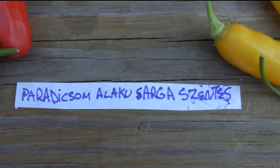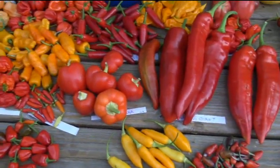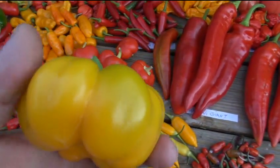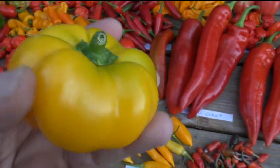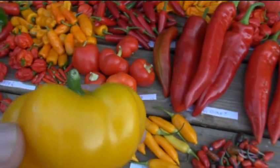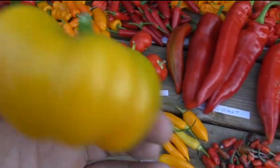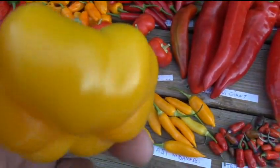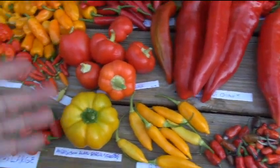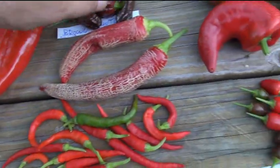Here's another oddball - the paradixum alakusarga zentes. I have no idea if I said that right; if you're Spanish please correct the pronunciation. It's a gorgeous pimento-type pumpkin pepper and I'm sad I only got a couple. This one has literally been sitting on the vine since the last week of July, just sitting there yellow. I don't know if they ever fully ripened - it's still kind of green on top. I finally just took it off for the photo shoot.